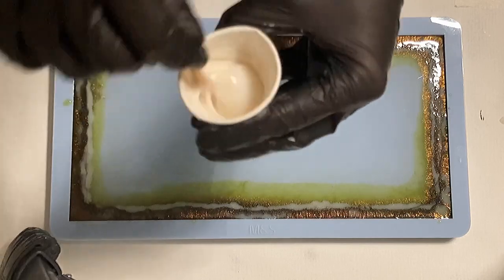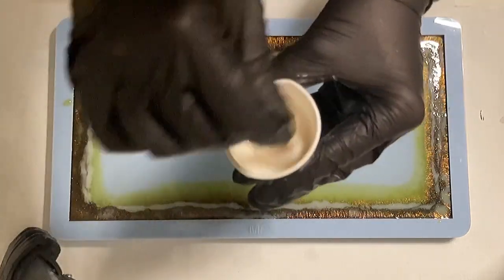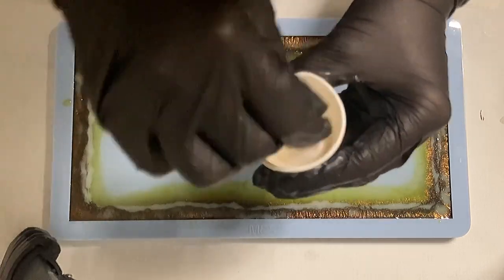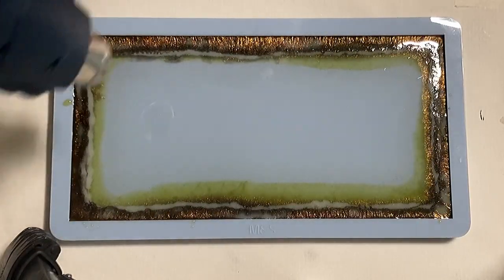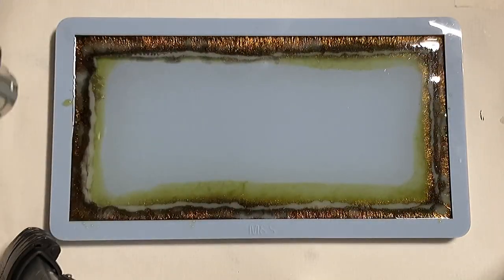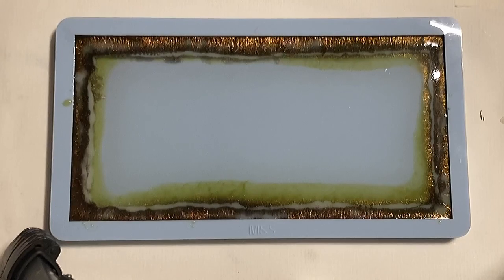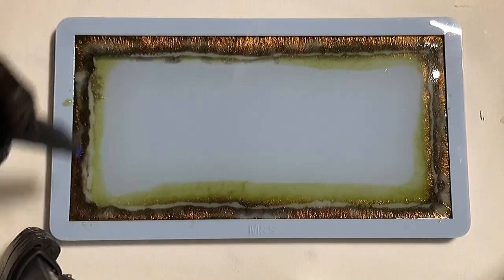I mixed my white and also added a little bit of interference gold from Laura's Art Corner into my white. I've linked Laura's Art Corner in my description box as well — there's also a promo code, so just check it out. Now, again the torch.